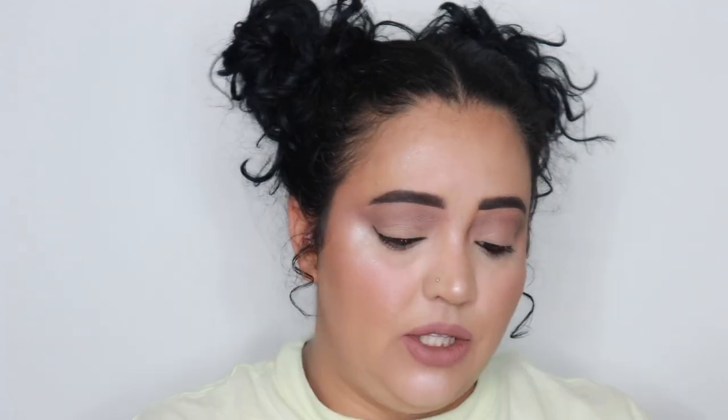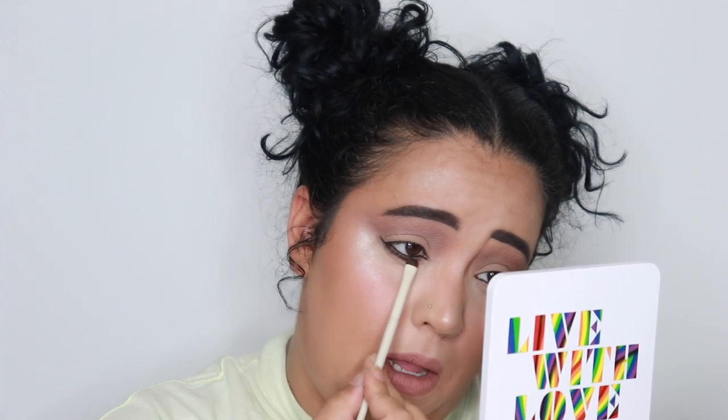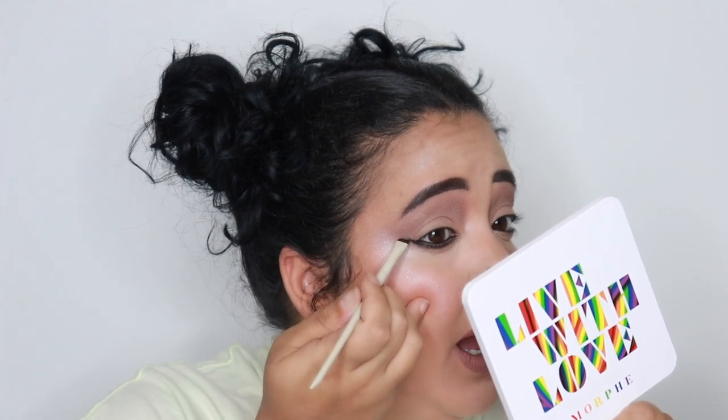I don't do a super winged liner because I have very hooded and small eye space, so I'm going to keep it small like he did. There are a lot of people who go in with liquid liner and define the inner corner — I'm going to do that even though he doesn't, because I just think it looks nicer. He then takes Noir, which is the black, and just defines what he did and blends it out. He says you can use all different colors, it doesn't have to just be black.